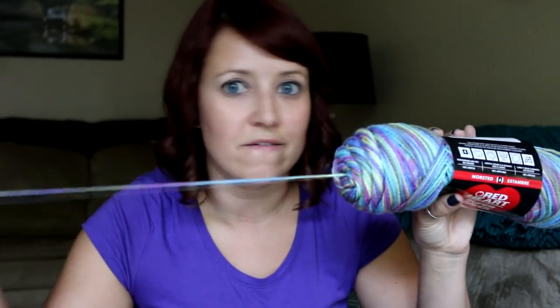Sometimes you'll get yarn that just comes out really easily and it's totally fine the whole time. And then other times you get yarn that you'll pull a chunk out and there's a ginormous knot, and that'll happen to you every five feet or so. It makes trying to do your project really frustrating because you have to constantly stop and undo the knot.